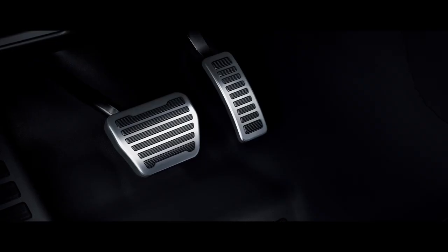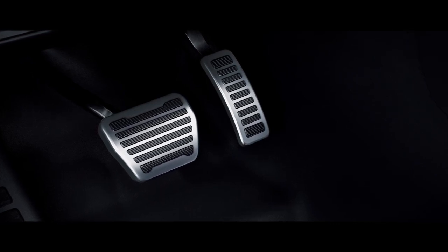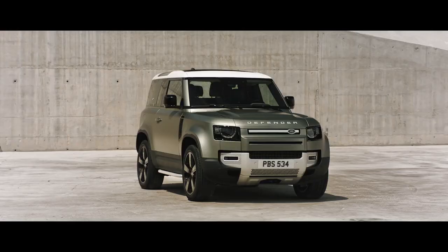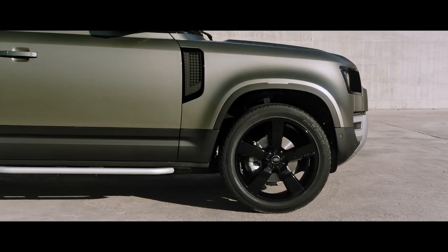On the inside, bright metal pedals add to Defender's purposeful design and tough interior. Upgrades such as bright side tubes give credence to the vehicle's compelling design, whilst providing protection to the door sides if you go off-road.